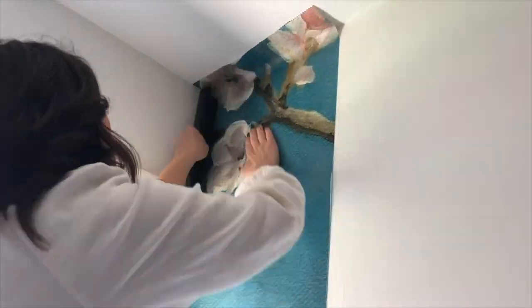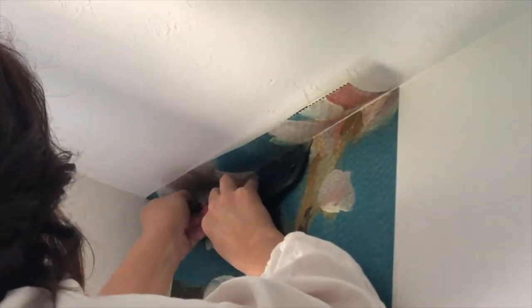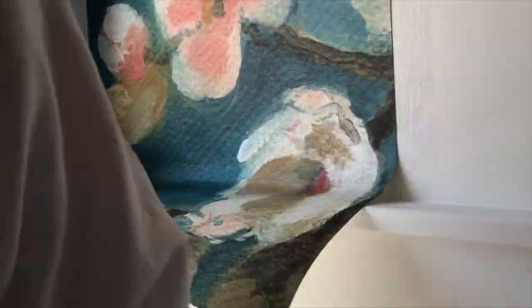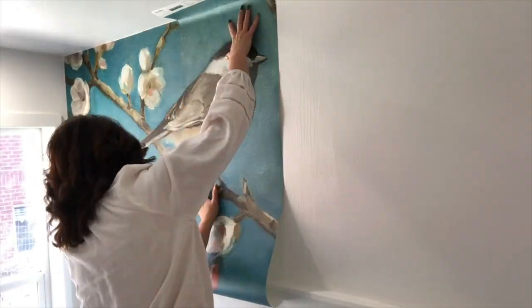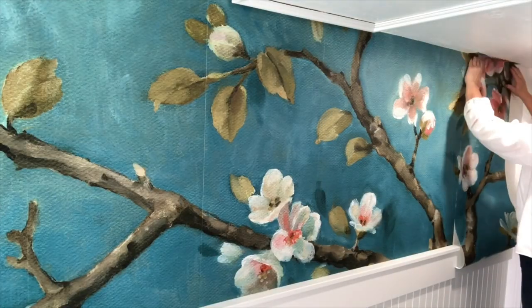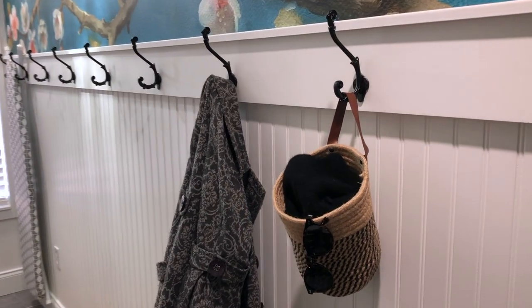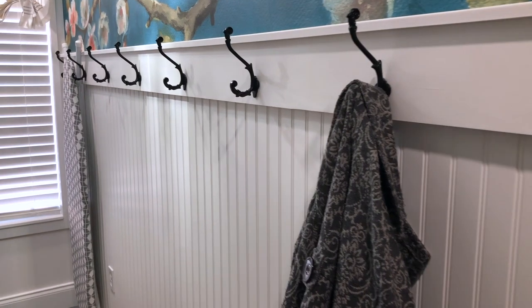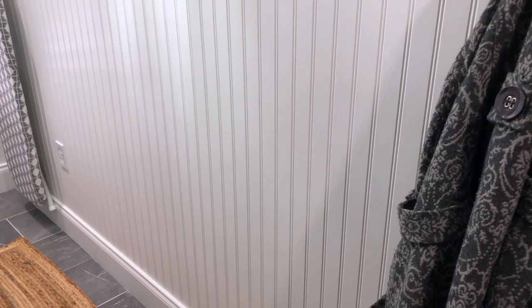Then we moved on to installing the wallpaper. Now if you've never done this before, it does seem a little intimidating — and not going to lie, we were a little bit intimidated as well, because you want it to look perfect. But it went so smoothly and it turned out great. When you order from Photo Wall, everything comes with the wallpaper — the brush, the paste, all the supplies you need — and you can also upload your own image if you want a personalized mural, which is pretty cool.